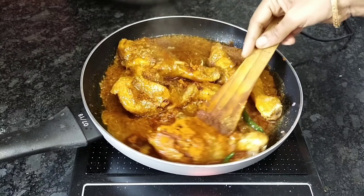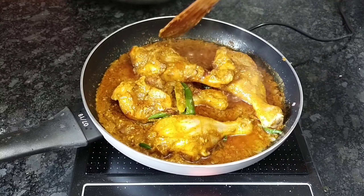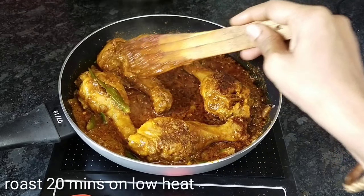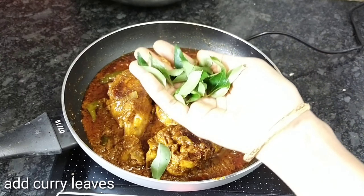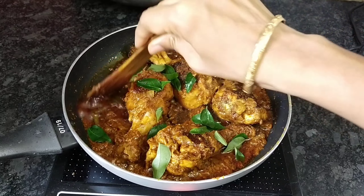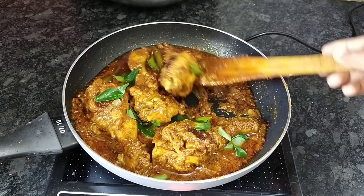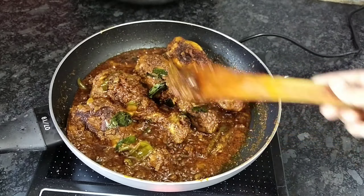We add the chicken pieces and paste the chicken in a half. We add the chicken pieces together. I will try this chicken differently in a lot of ways. If you try it, please comment. You can also make it as a roast gravy. You can eat it on low flame — it's perfect.